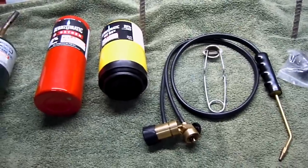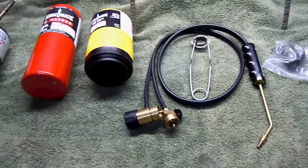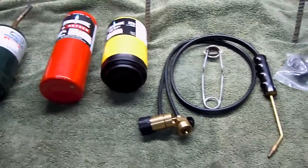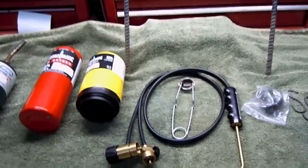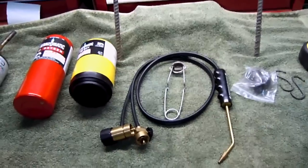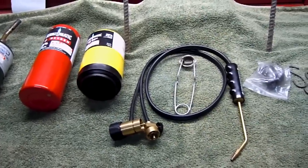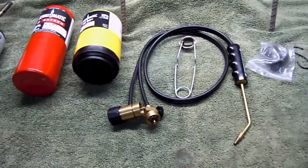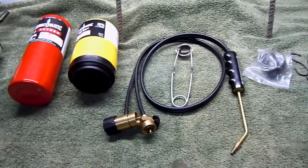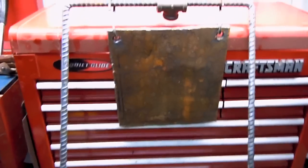Hey guys, what's up? I wanted to show you guys something a little different aside from the guns and stuff and shooting. I want to show you guys how to make a swinging target, or at least a target to shoot at. Now this will work for most calibers as far as pistols, from .22 to 9mm — it just depends on what kind of steel you get. Let me show you kind of what we're going to be making here today.